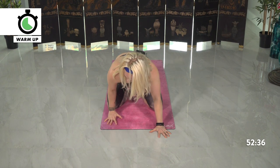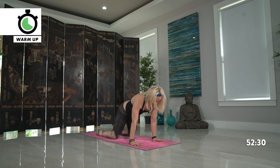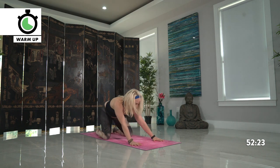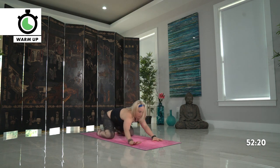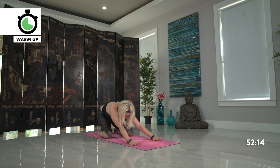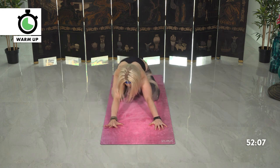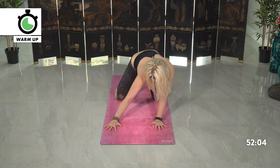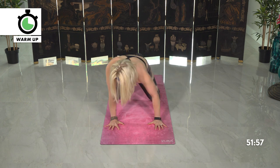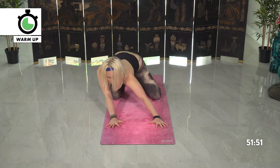Slowly move into your all-fours position, getting settled in, trying to stack the shoulders directly above your wrists. Begin some circles here, feeling into your hips and wrists especially after that little bit of core work. Bringing some more fluidity in, because just like a fire we don't want to let it get out of control. Yes, infernos are good, yes, building heat is good, but staying in balance. Reverse the circles in the opposite direction. You can get as big as you want with this or small — how are you feeling today? Let that flow through your body.